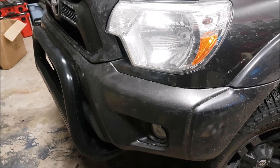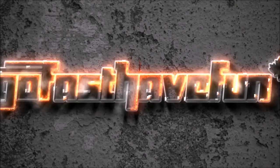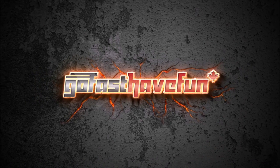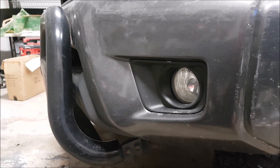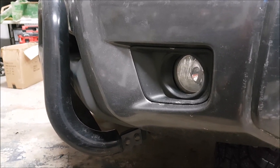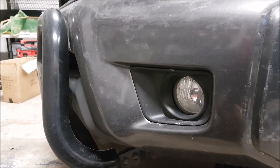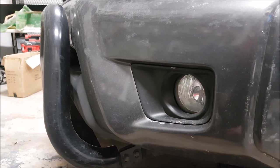Hey guys, today we're going to talk about the differences between a bull guard or a brush guard versus a push bumper. Adding accessories to the front of a vehicle like a bull guard, brush guard, or push bar is always popular. We're going to discuss the typical differences that we see on brush guards like this one versus actual push bars.